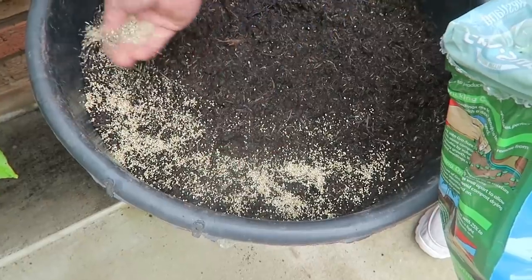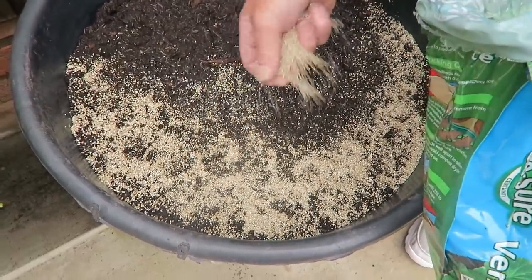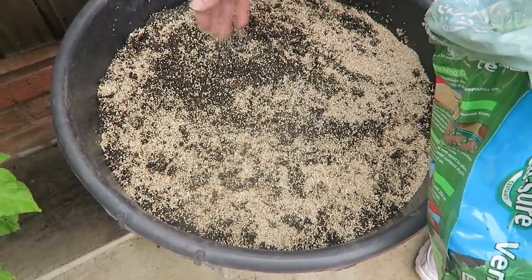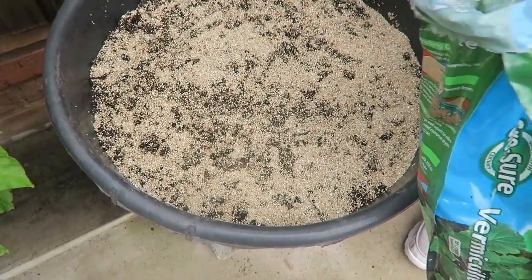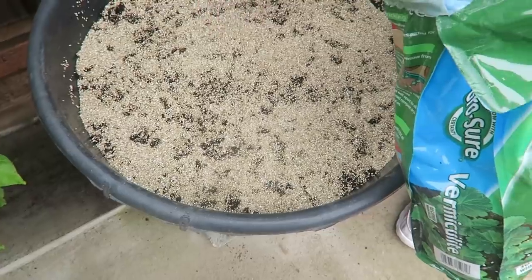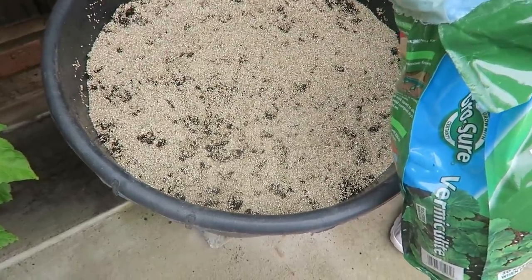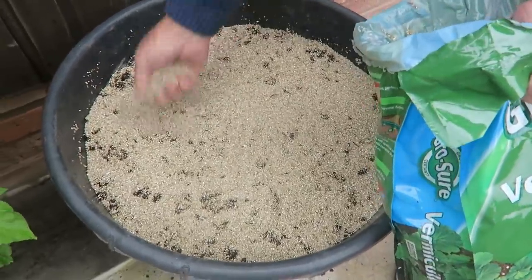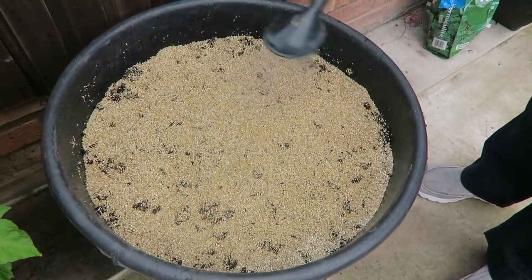Now we spread the vermiculite until you can't really see the compost — you want a good covering. Go over it several times until you've got it well covered; it'll take quite a bit but it's well worth it. Then a gentle watering once the vermiculite is on. If it gets really hot and sunny we'll pull a cover over it just to stop the top drying out too quickly.